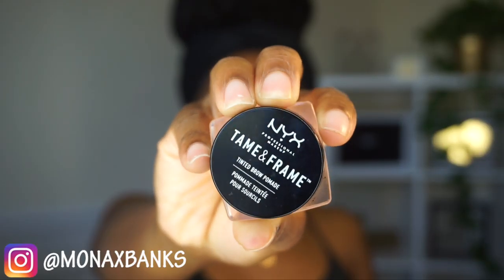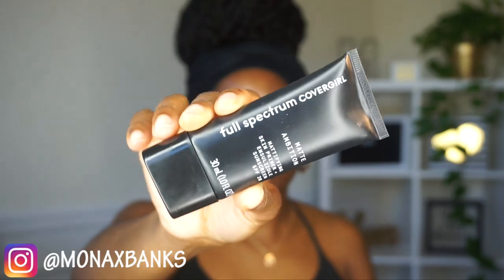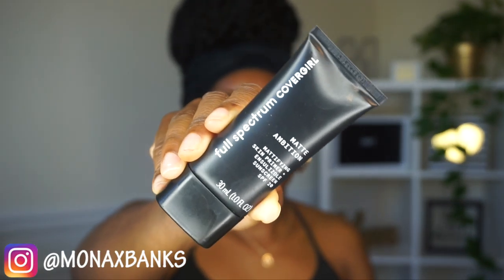Hey, I'm V Crew. I'm starting off with a freshly washed face and I'm going in with the NYX Tame and Frame tinted brow pomade on my brows. Then I'm gonna prime my face with the Full Spectrum CoverGirl matte primer. You can use whatever primer you'd like.